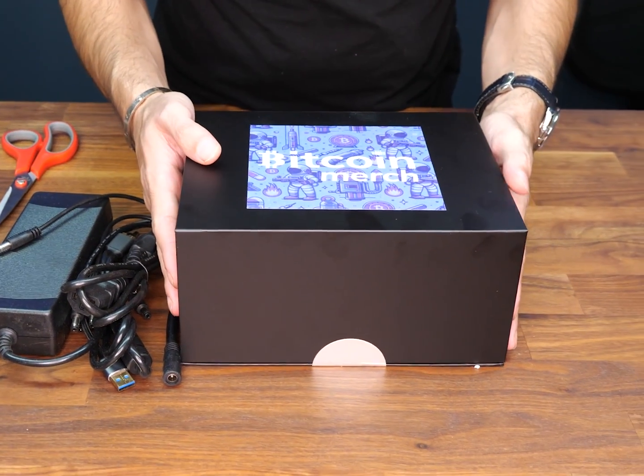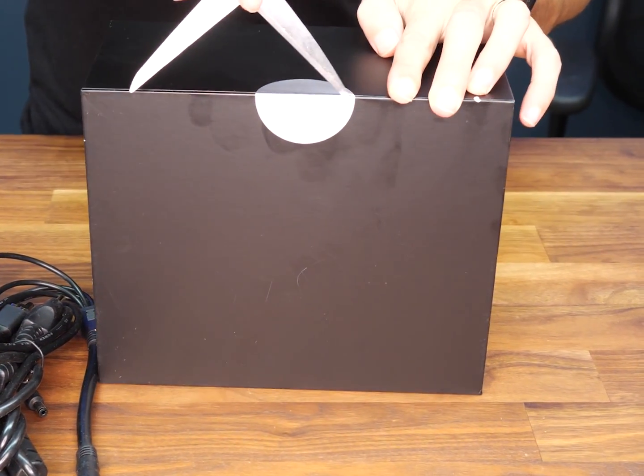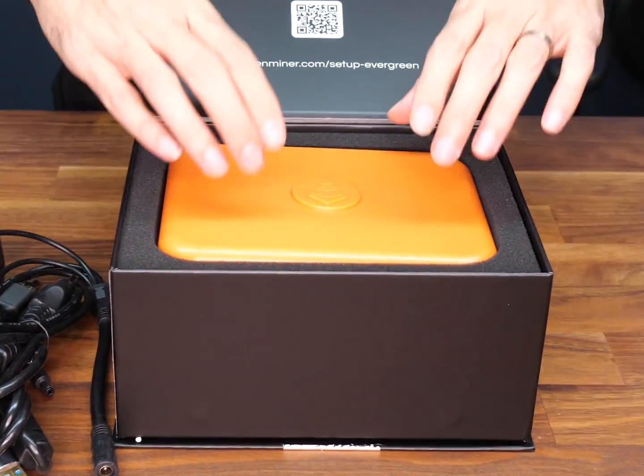This is the Chia Miner from BitcoinMerch.com. Let's do an unboxing. This miner works by Proof of Space, so more memory means more income.